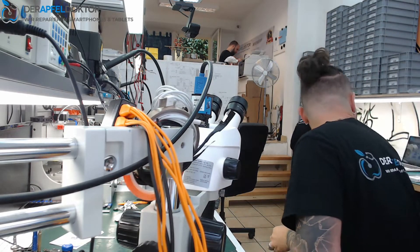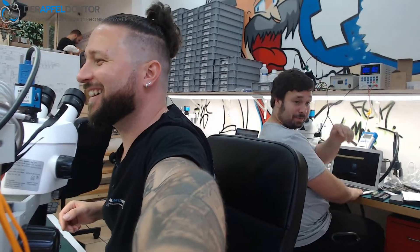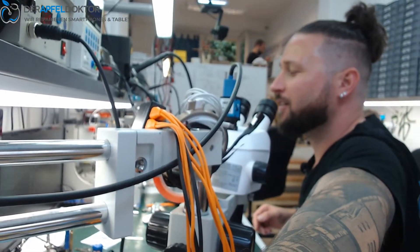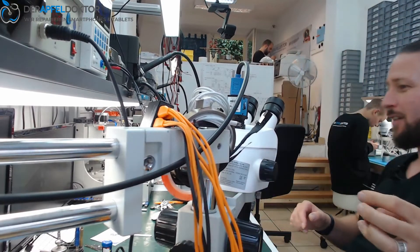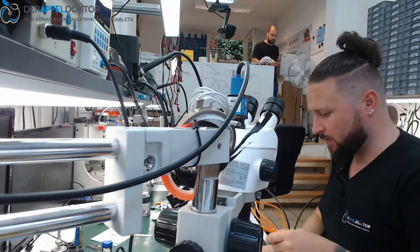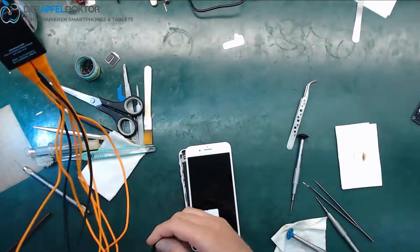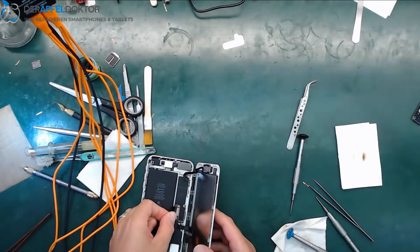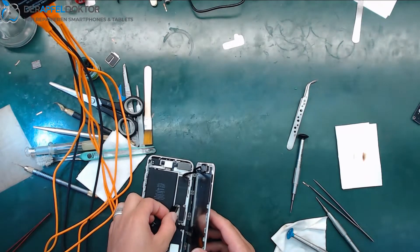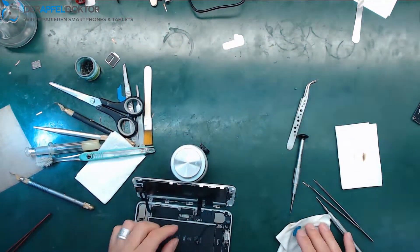Good morning and welcome to the micro soldering show. My name is Ben. Next to me you can see Ilya, and on top you can see Andy and David. We start with the next device on my table — it's an iPhone 7 Plus that doesn't boot anymore. We plug in the DC power supply and we got about 700 milliamps, so we have a short. Could be VDD boost.